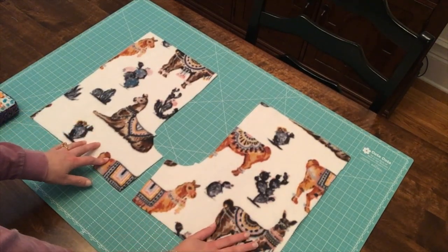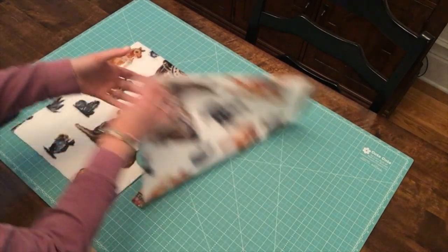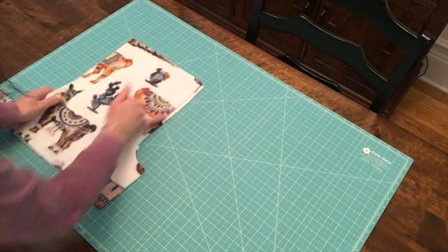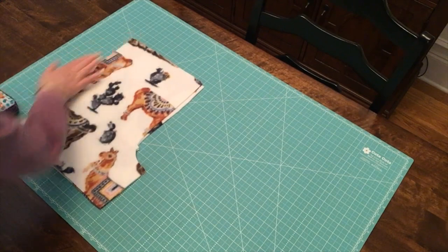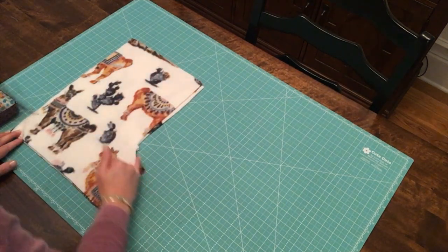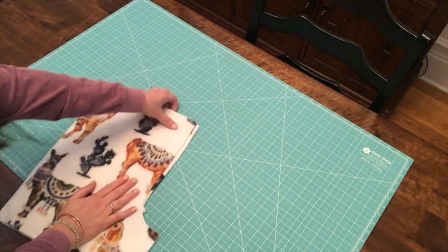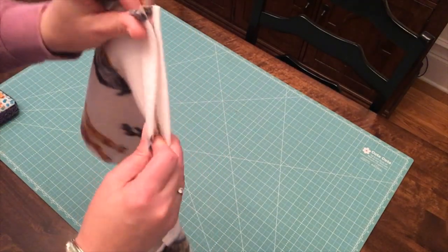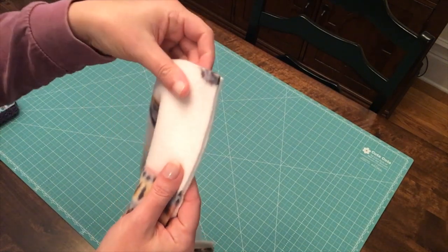Take one of the front pieces and flip it over so it's pretty side down on the other. We're going to be lining up these raw edges along the ski slope. You don't need to be concerned about what's going on with the other edges right now — only focus on this curved edge. When pinning the raw edges together, make sure you bring these edges together so they're laying evenly.